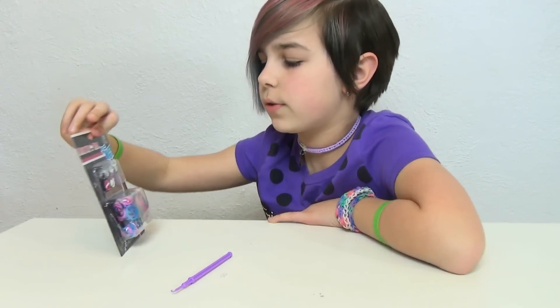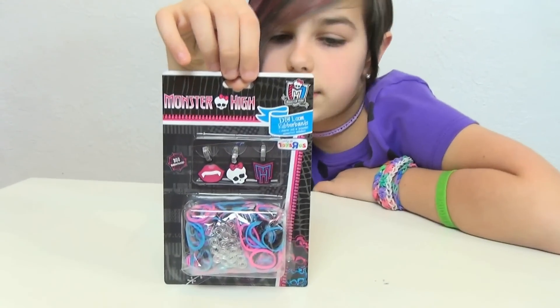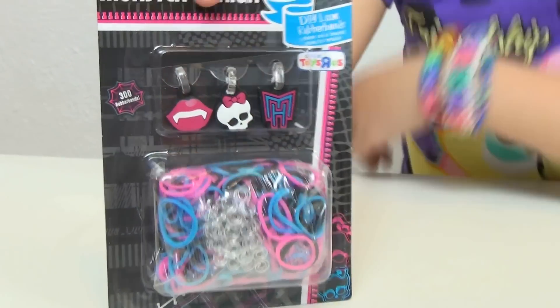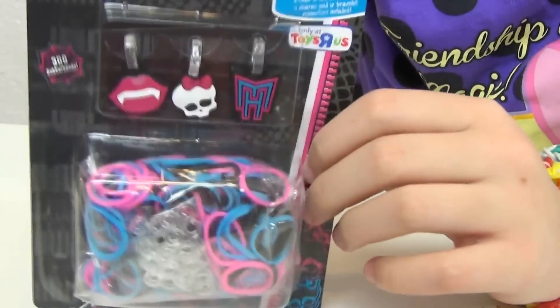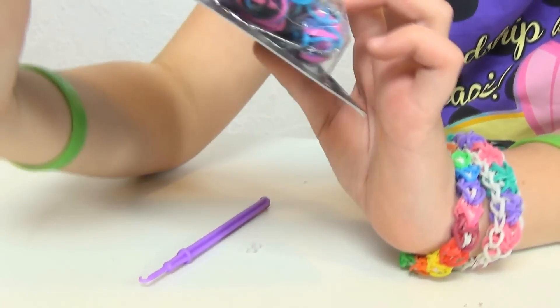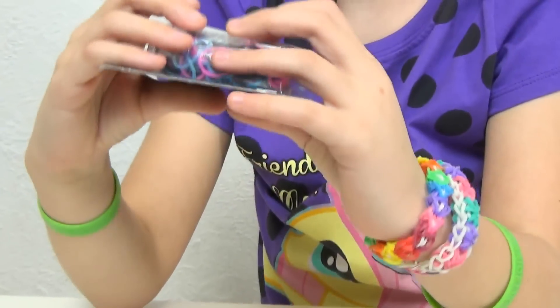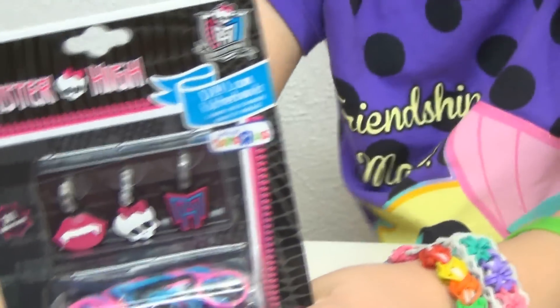So on one of my recent toy hunts — this is only at Toys R Us by the way — I went and got a Monster High little rainbow loom set. It comes with 300 rubber bands, three charms, and twelve little S clips. Those are S clips by the way, and then there's like C clips and stuff like that.